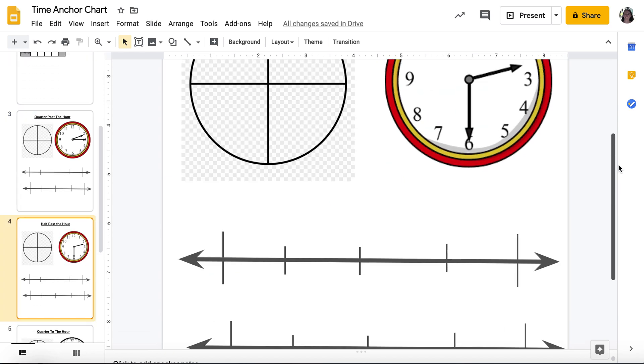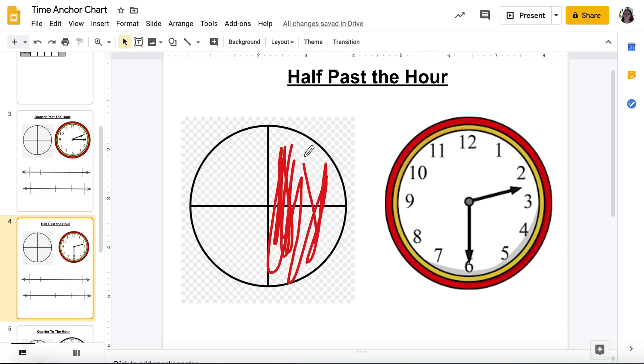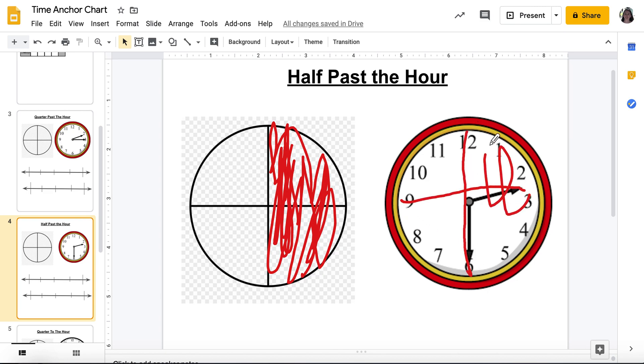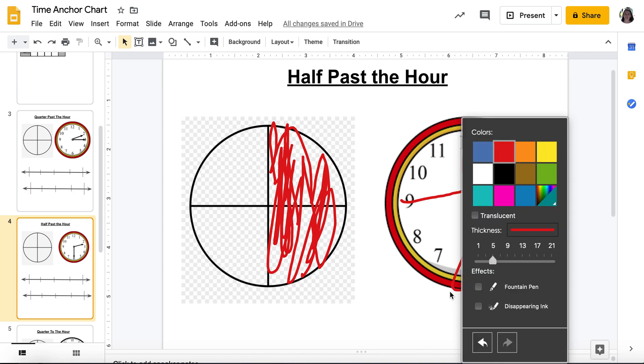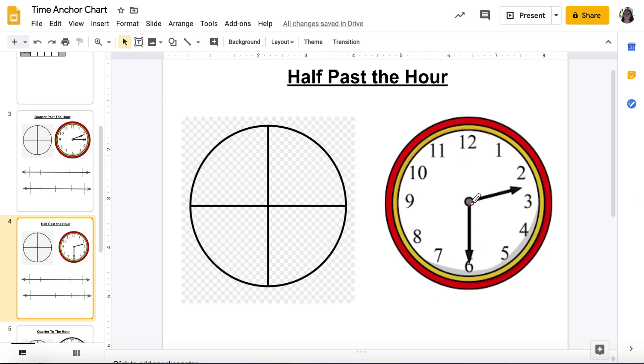Now let's go to half past. If I have half past, that's half of my pie. Let's split my clock in half too. When I split half of it, my minute hand is pointing at the six. So if it's pointing at the six, I am halfway around my clock. And what minute does that mean? 5, 10, 15, 20, 25, 30.